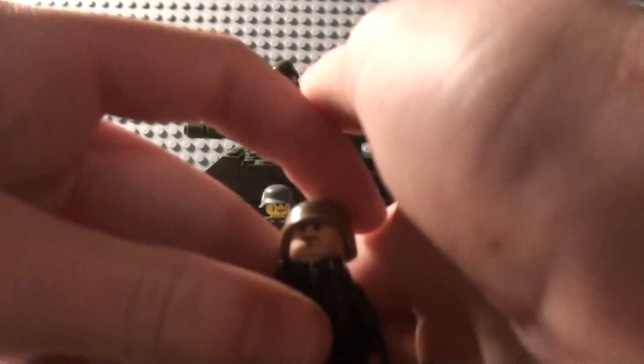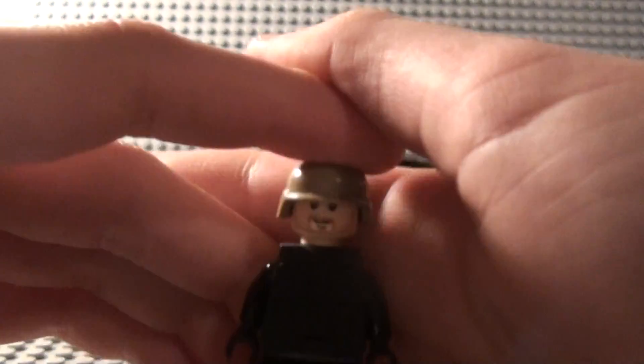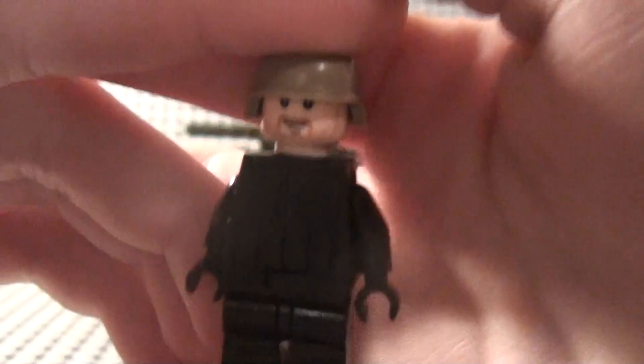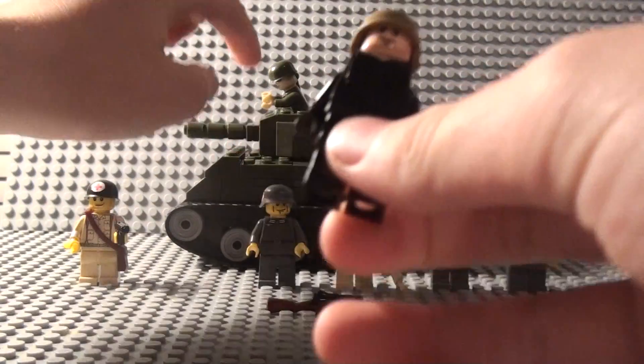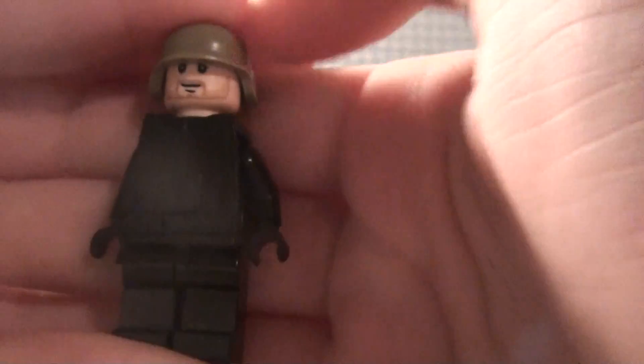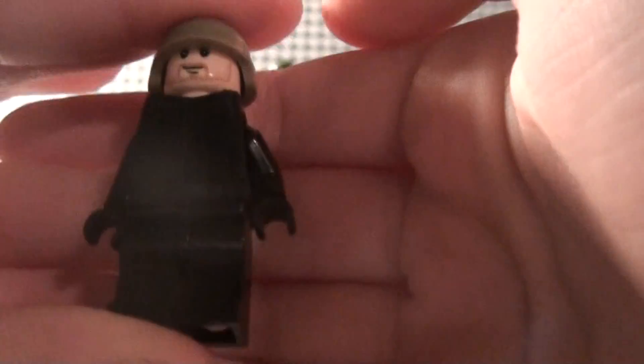This is my SWAT guy, work in progress. He is pretty neat. If you're wondering where I got that piece, I got it from this set right here, which I'll explain in a sec. He's gonna be getting a black modern combat helmet, but for now he just has a dark tan.